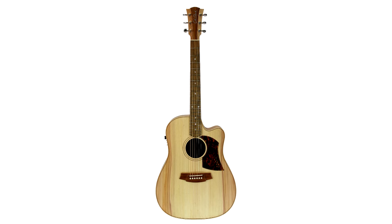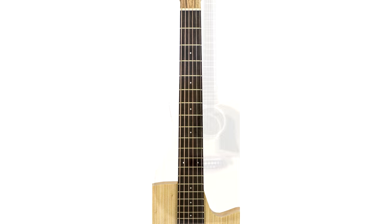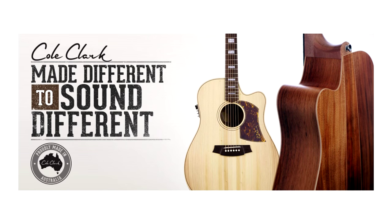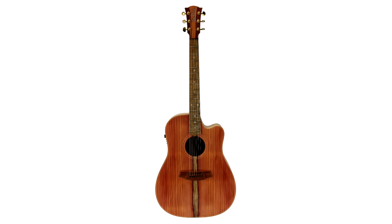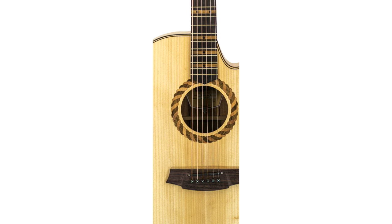Cole Clark guitars come in one, two, and three series, all with solid wood with different grades of timbers, inlays, and slightly different pickup specs. They come in two main body shapes: the Fat Lady or dreadnought, and the Angel or grand auditorium shape. One series guitars have solid A grade timbers, dot inlays, no binding, and a two-way pickup with piezo and face sensor, with Bunya tops and Queensland Maple or Blackwood back and sides. Two series guitars have solid double-A grade timbers, mother of pearl snowflake inlays, binding, headstock fascia, and the three-way pickup. The two series standard custom adds abalone snowflake inlays, gold machine heads, and in some cases more elaborate rosettes.